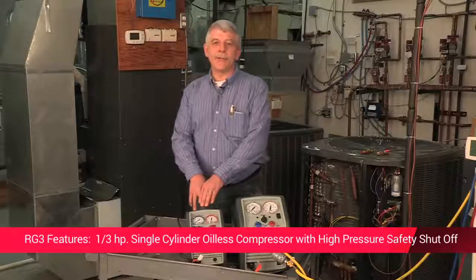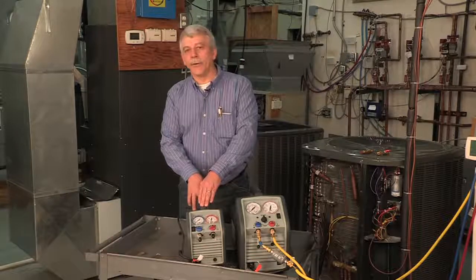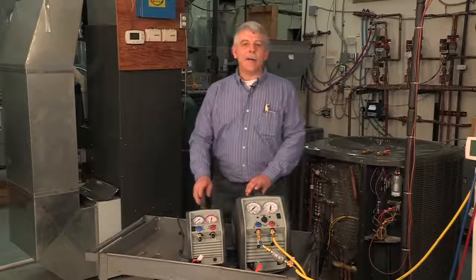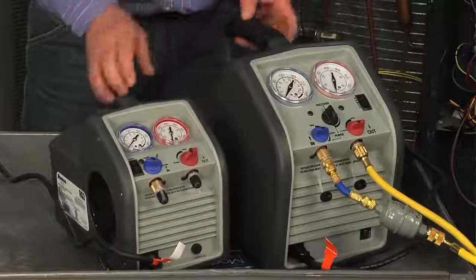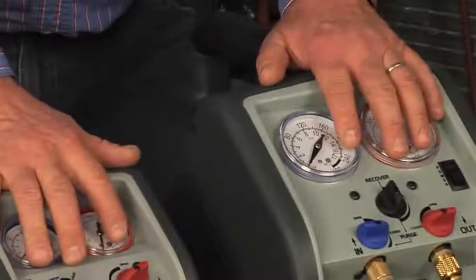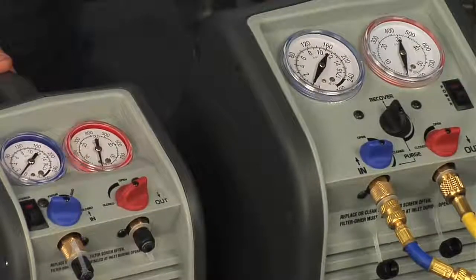Both machines have a high-pressure safety shut-off switch — they'll shut down when the pressure rises over 550 PSI. They're easy to operate with a rugged case, easy-to-read gauges, a comfortable handle, simple two-valve control, an IEC connector, and a power cord.